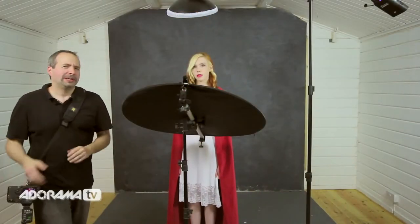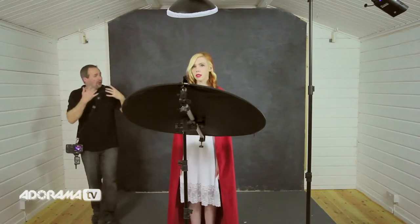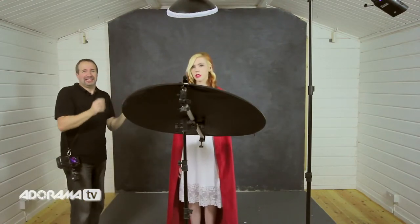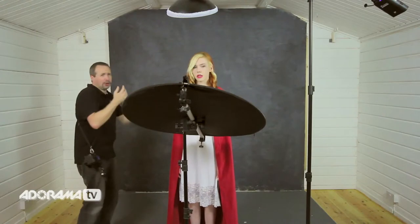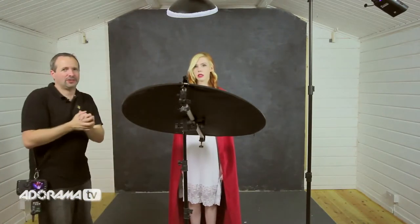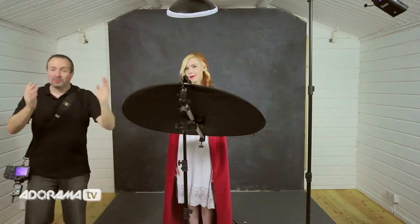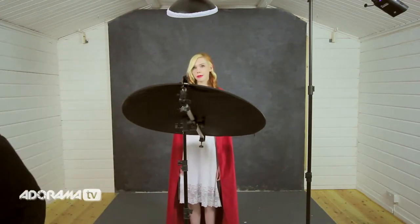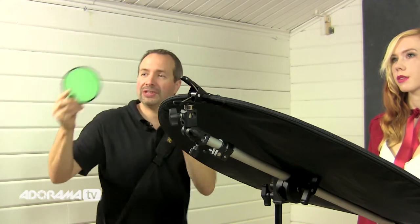Now I've got a little bit more light around the back of Fern and I think that's a nice balance between the background light and our key light. But there's one more thing we can do — the colour. The colour is going to be whatever colour the background you're using is, and whilst this grey is really good, what we want with this shoot is to make it look like we're actually outside. Since Red Riding Hood would be out in the woods, we want to go with a more woody colour, so I'm going to grab a gel.